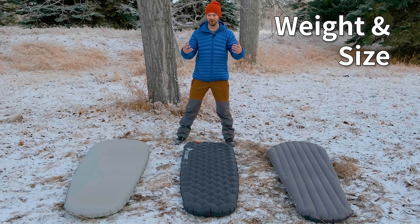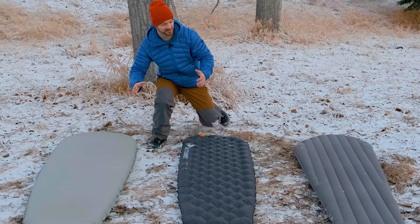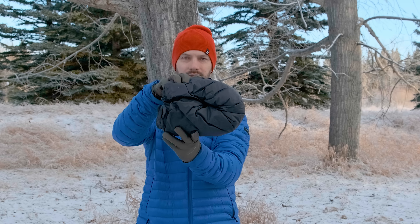Once you get into winter-rated sleeping pads, they start to get a little bit bulky in size. The X-Therm is definitely the smallest of the three pads, especially when you get it out of the bag. While the Exped and the Sea to Summit are quite bulky, especially the Sea to Summit — the size regular is the bulkiest out of all three of these pads.